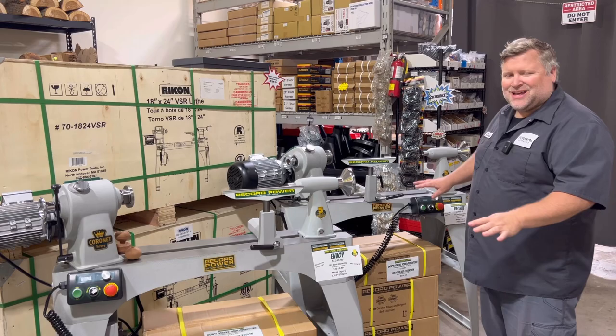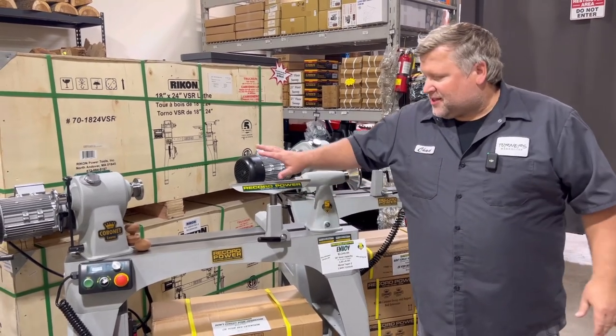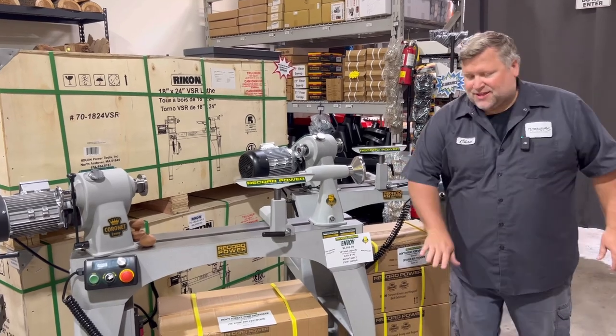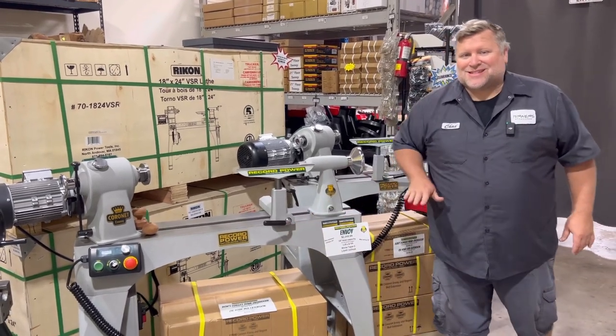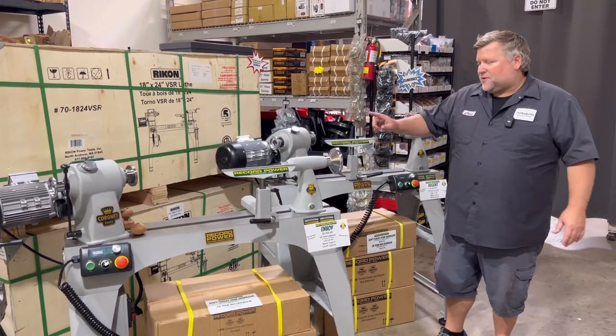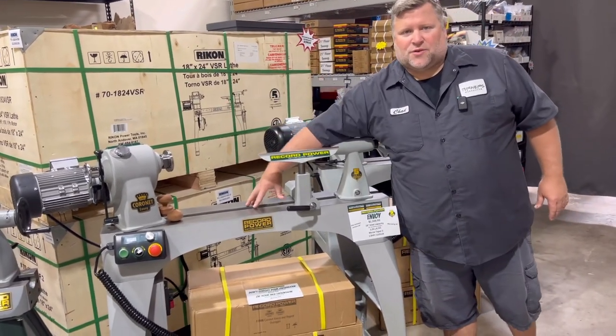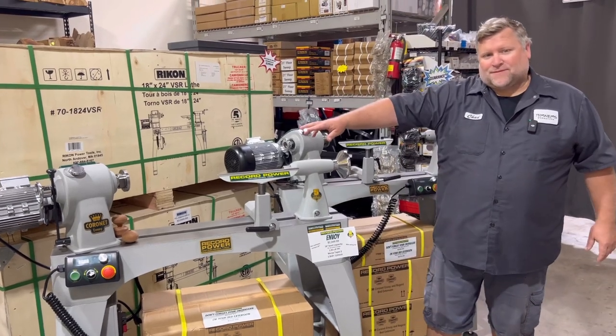When you look at these two lathes they're going to look very similar. This is a 16 inch lathe, this is an 18 inch lathe. The legs and bed are the same on each unit, however you can see this is a slightly taller headstock than this one. The Envoy is the 16 inch.